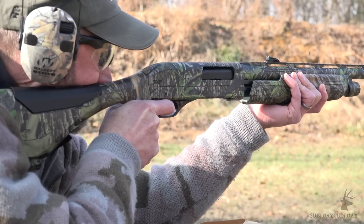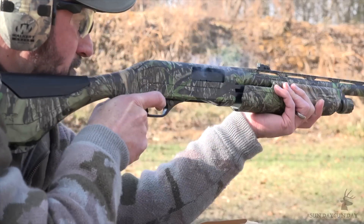To learn more about the Winchester SXP Longbeard, with an MSRP right around $550, visit winchesterguns.com. And of course, for more Sunday Gun Day any day of the week, keep checking back with us here at AmericanHunter.org.